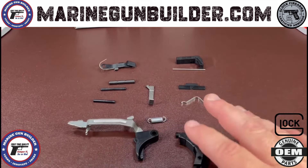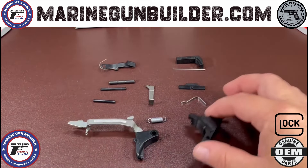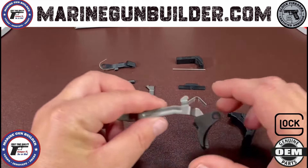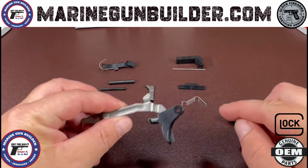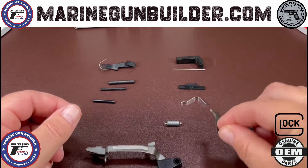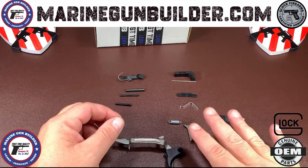The kit is going to be 12 pieces in total. We'll have our trigger housing with our upgraded ejector, our trigger bar with trigger shoe and safety, our trigger spring, and our connector. These four parts make up your trigger group.